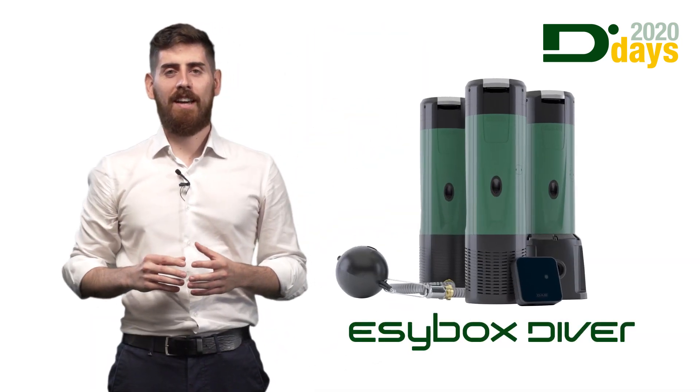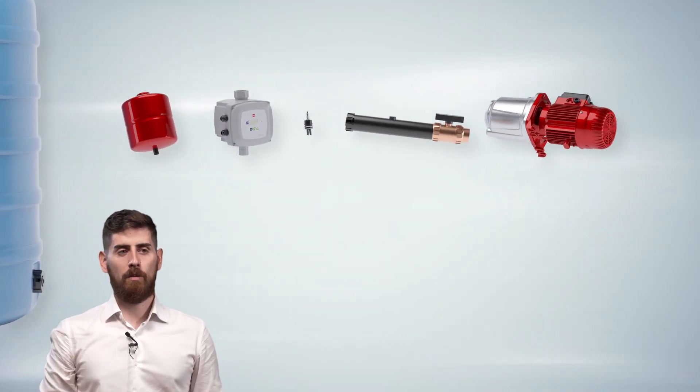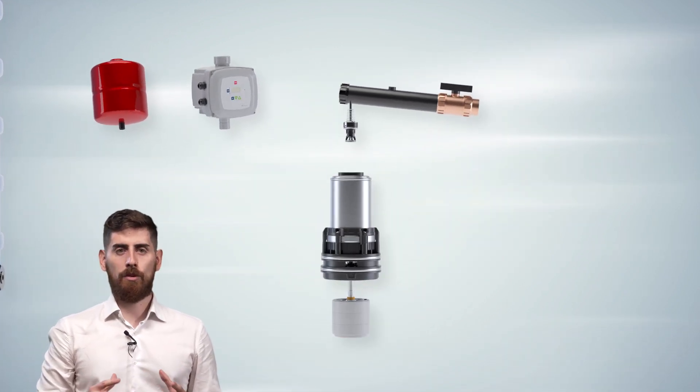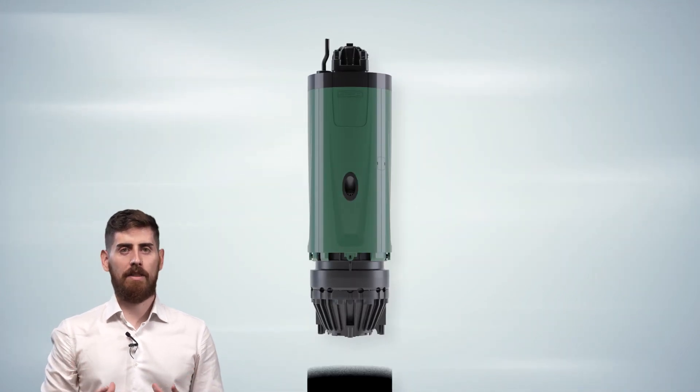EasyBox Diver. The idea which inspired every step of the development of this new pump was its easy and immediate installation, integrating all the elements that we usually find spread in the technical room directly inside the pump.